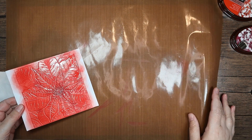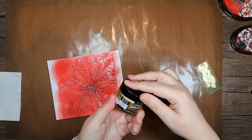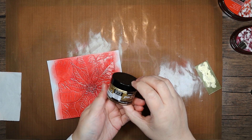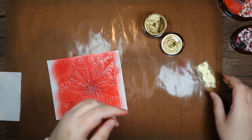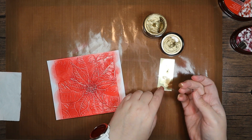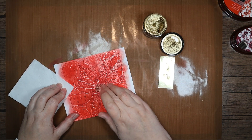Before I do anything else I want to bring in a little bit of gilding wax — just trying to see what color this one is. Empire Gold. I've got a bit of cut-off gold miri card and I'm just going to go in over these centers.